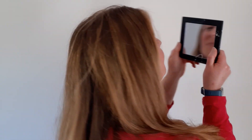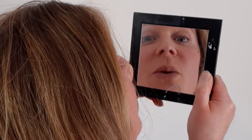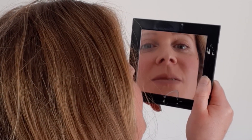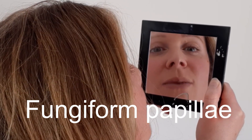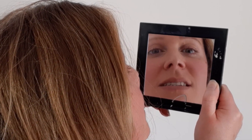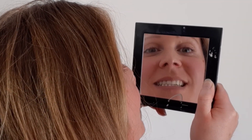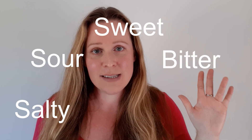Have you ever taken a look at the surface of your tongue? Grab the mirror and take a look. Can you see those little bumps on there? We have between 200 and 400 of those little bumps and the scientific name for them is Fungiform Papillae. On those little bumps we have between 2,000 and 8,000 taste buds, but they're so small we can't see them in the mirror. Those taste buds help us to detect the five flavours: salty, sour, sweet, bitter, and umami.